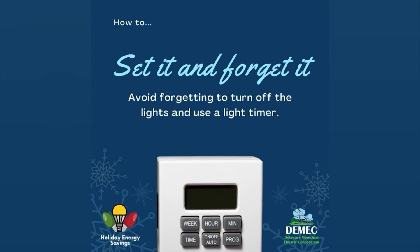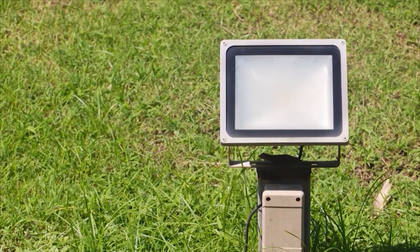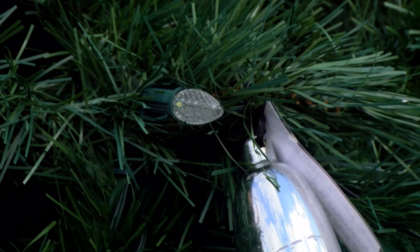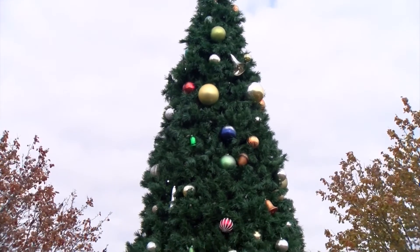Finally, tip number five: set it and forget it — and that is using light timers. You can program a light timer to make sure your lights are on when you want them on and off when you want them off. That carries into year-round use, like when you leave for work and come home realizing you left your porch light on all day. You can use a light timer or a programmable bulb to control when it turns on and off so you don't waste that energy. And if it's an LED bulb, you're going to save even more.